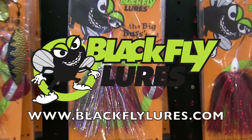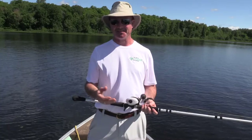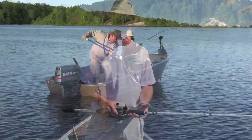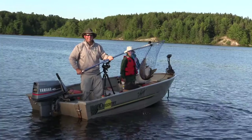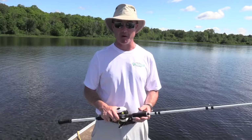We just had a fun encounter with a young lad on the lake — he was fishing without a net. We went over to help him and he wound up losing the muskie before he was able to get it in the boat. It's an important lesson: if you're fishing for big fish, you gotta have a net in the boat. It's easier on the fish — you can take the hooks out while it's still in the water.